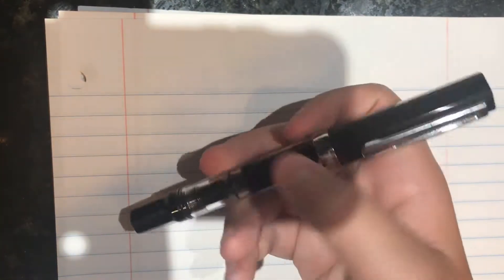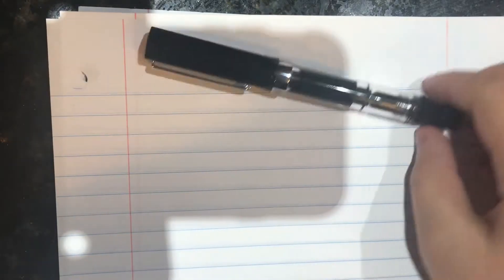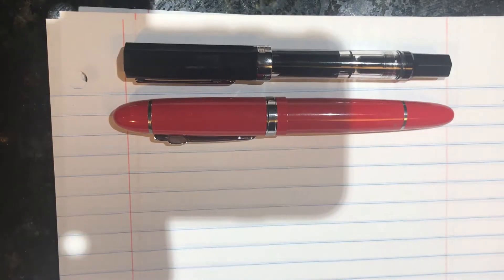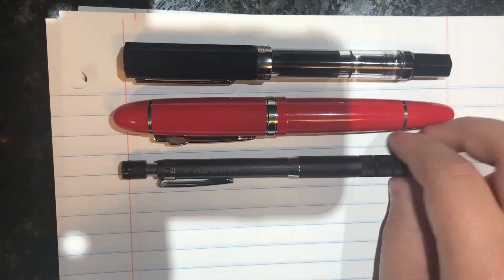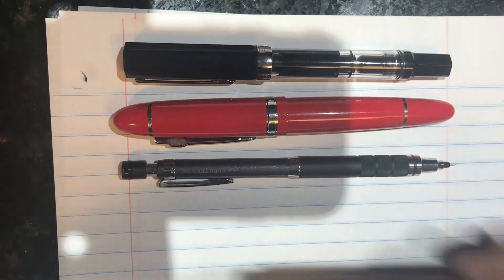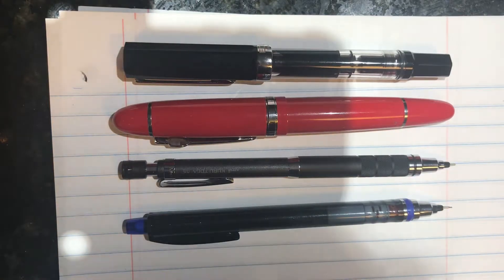A recommendation from a lot of YouTubers and the manufacturer of TWSBI is to clean the pen before you use it, and that's what I did. For the size comparison: that's the TWSBI Eco, and here's my other fountain pen, the Jinhao 159 in red. Coming up for review is the Uni Jetstream roulette model and the Uni Jetstream standard starter pack model.